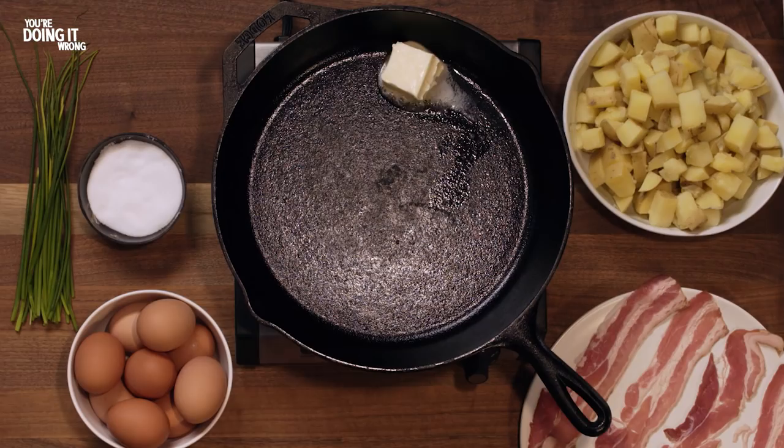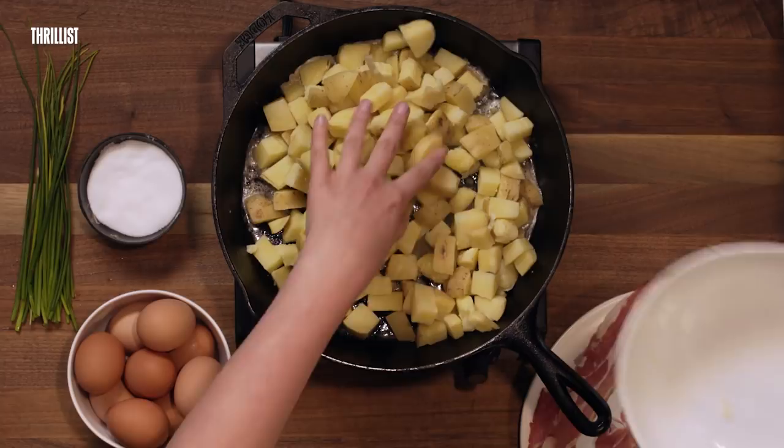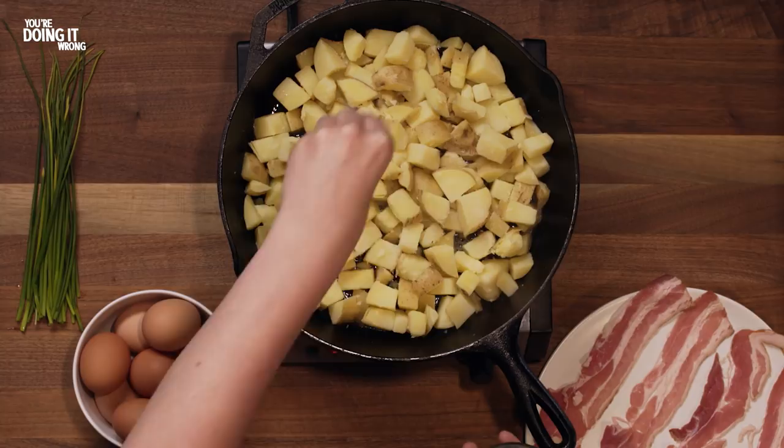I'm gonna start with a generous amount of butter. Next we're gonna add our potatoes. You want them to be in an even layer so that most of them are touching the bottom of the pan — that's what gets them crispy. I'm gonna add some salt and pepper. Now the most important part: don't touch them.